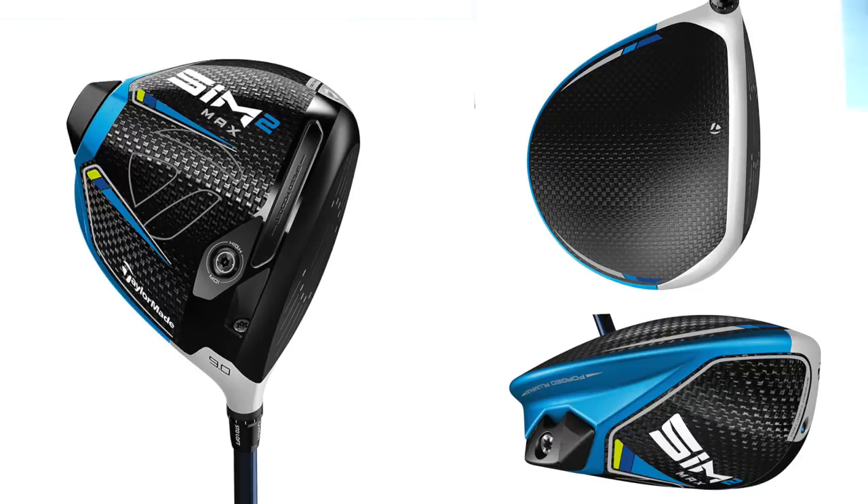Before I give my opinion of these TaylorMade drivers, what's yours? You've no doubt been bombarded with these videos today as it's release day. Here are some images — is that one jumping off the shelf for you? Is it going to be on the wish list? Are you going to give that one a go this year? Comments down below.